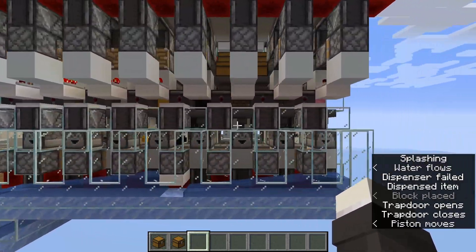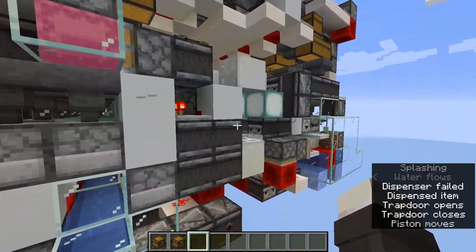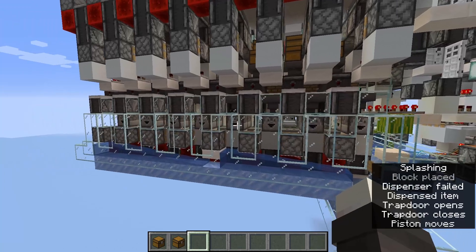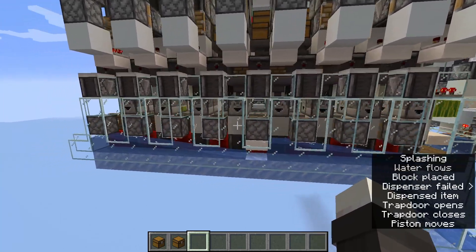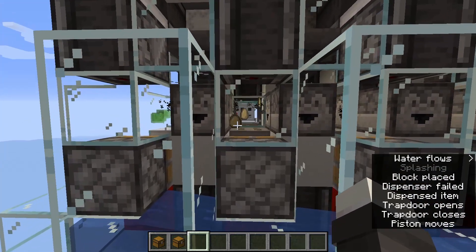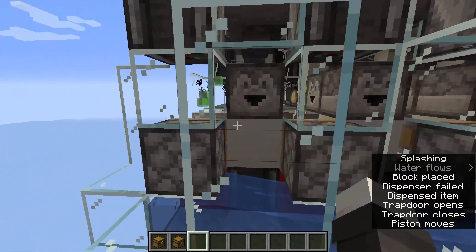And then it is unloading. Each one of these unloaders is two-wide timeable, and you can fit 16 of them in a single chunk, while they also work with 16 and 64 stacks.